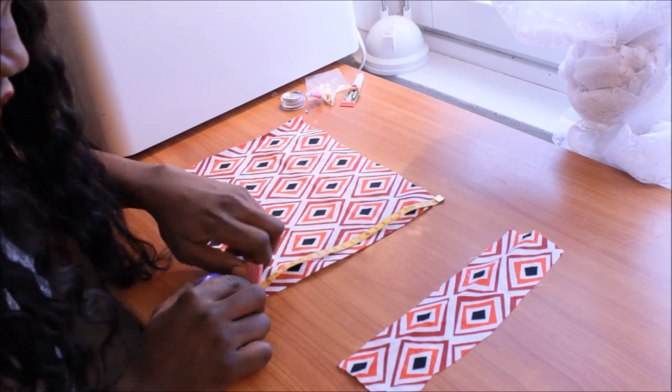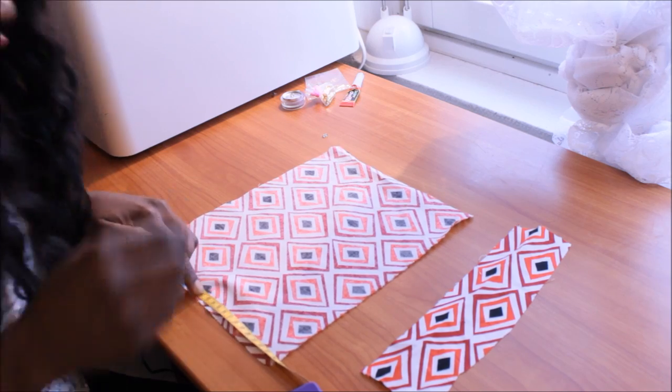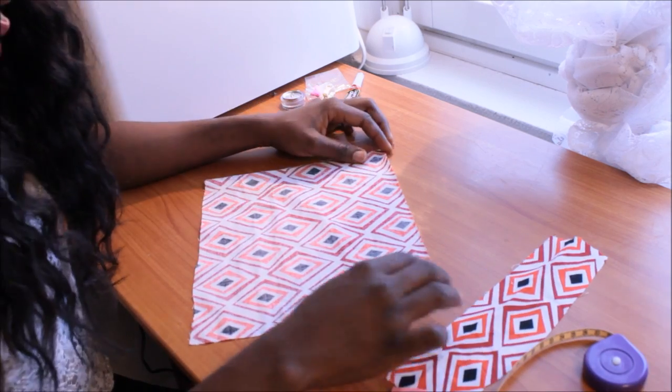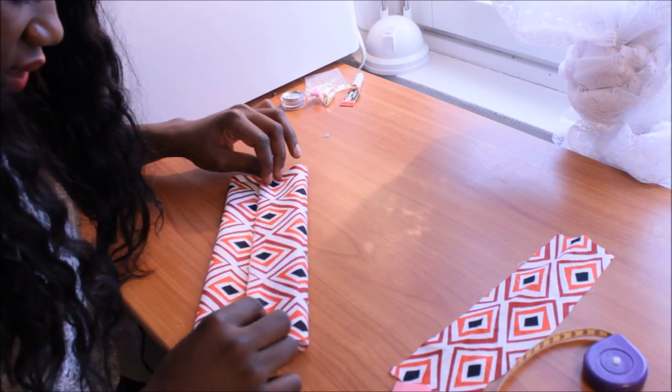I will use something to mark this place — this will be the center of the bow tie. What I will do is bring both sides together like this.